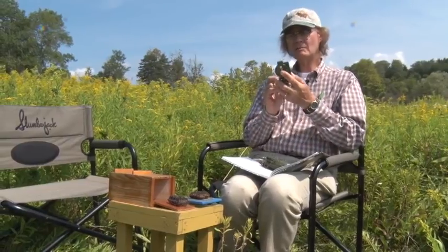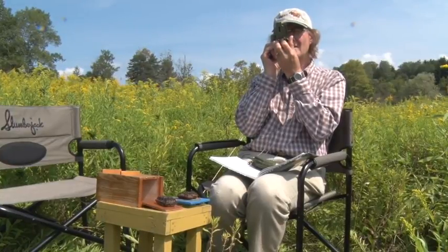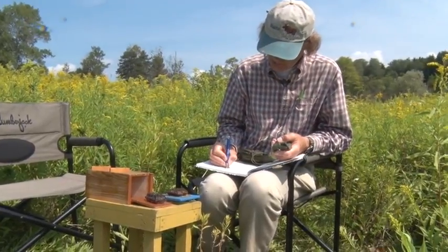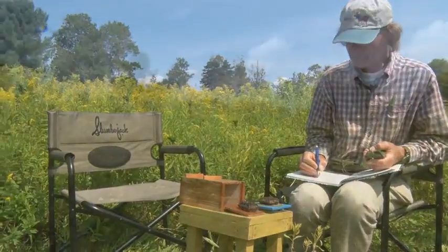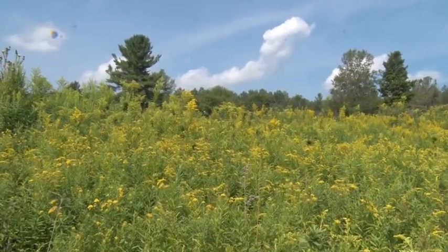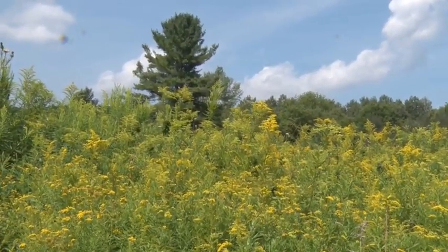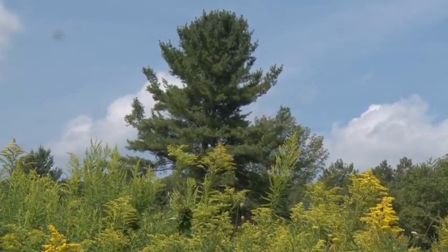One of my bees — purple thorax — flew off in the direction of that poplar tree. So I've got my sighting compass out and I'm just going to get a read on her departure direction. Biologists call that the vanishing bearing. Her vanishing bearing was 230 degrees — it's pretty useful information. It's been known to take days, months, even years to find a bee tree. But today we have marked bees making round trips under five minutes, and we know from Tom's research that that means the hive is less than a quarter mile away. So Tom's headed off in their direction and I'm close behind.